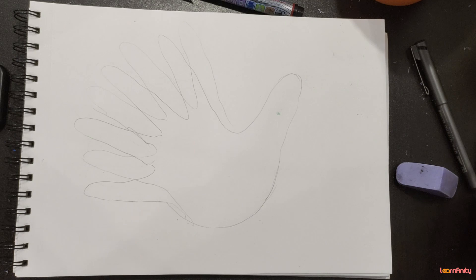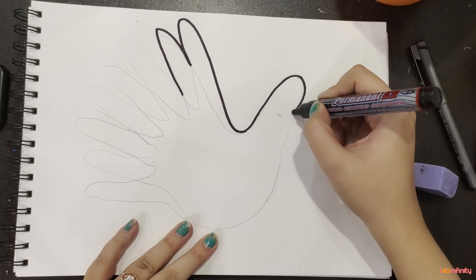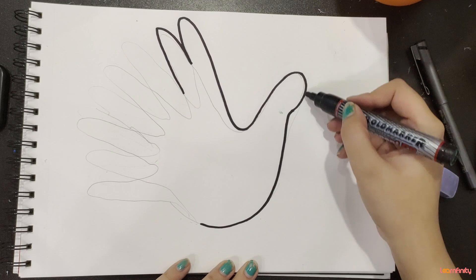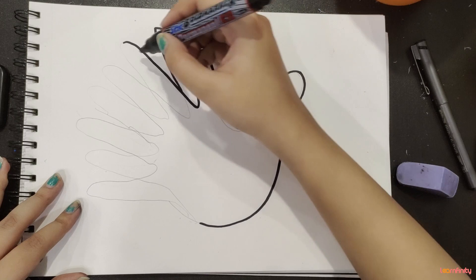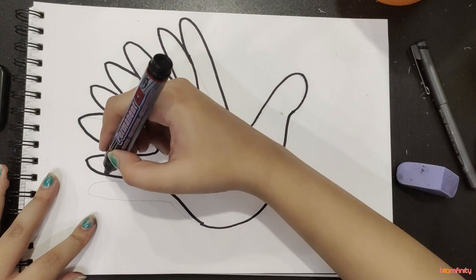And now I will take my marker and I will do the outline. Just do the outline like this. And just make this little curve here for the face. And just trace one hand first with your bold marker like this, and then make the rest of it like this.